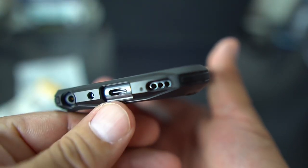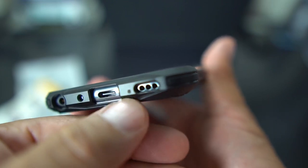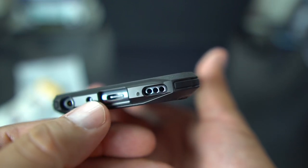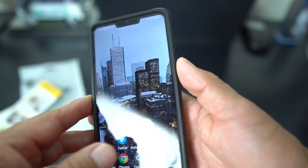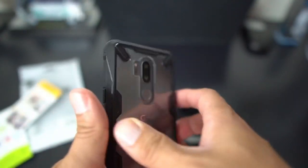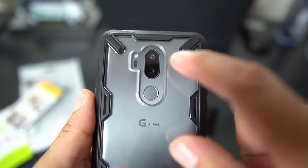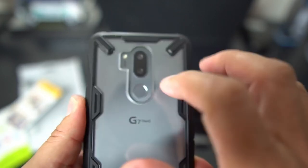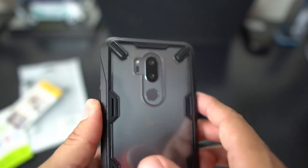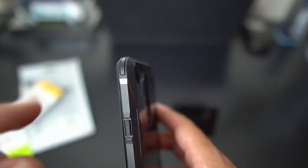Whether you're in your car listening to music, charging up your phone, or at home — the space for the speaker and microphone is no problem. On the back you have your opening for the dual cameras and fingerprint reader — no problem hitting that. Your flash is accessible too, so you're good to go.